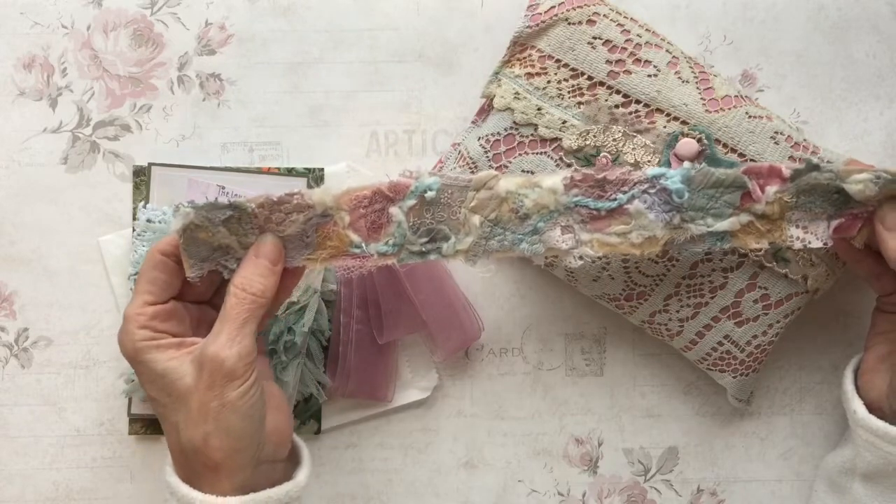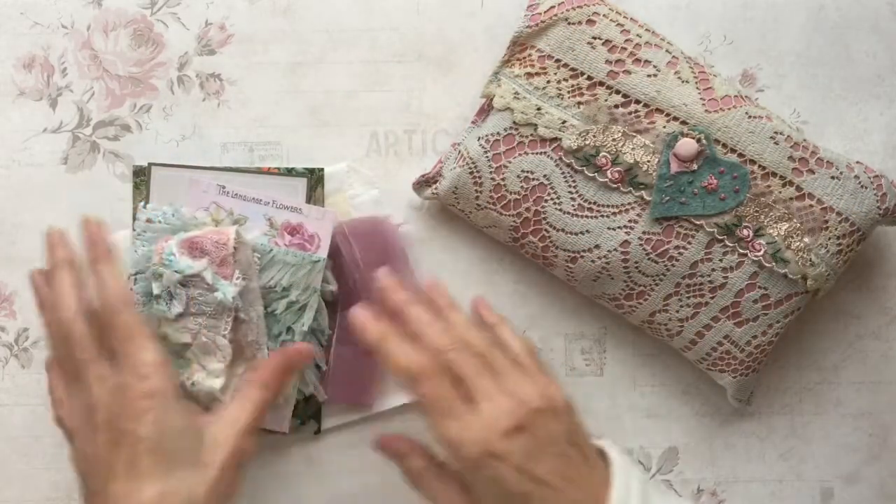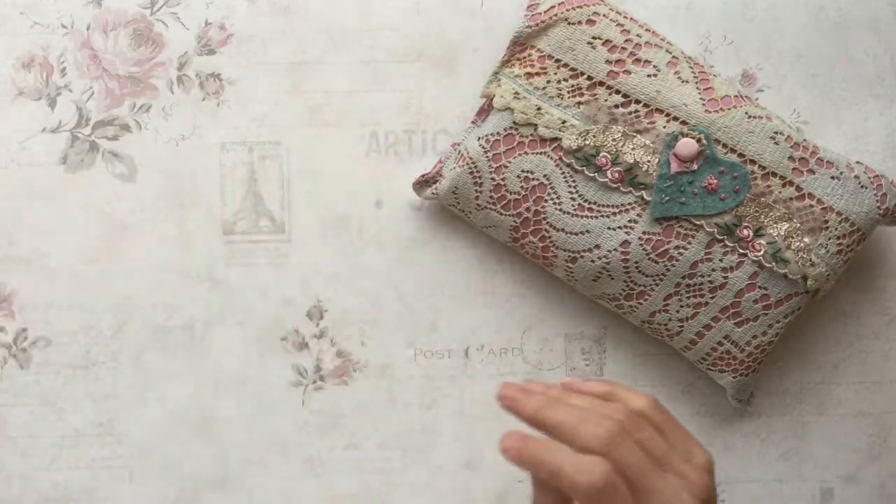She's also included a beautiful snippet — about 12 or 13 inches of snippet roll. She makes very beautiful snippet rolls. So those were the extra bits.